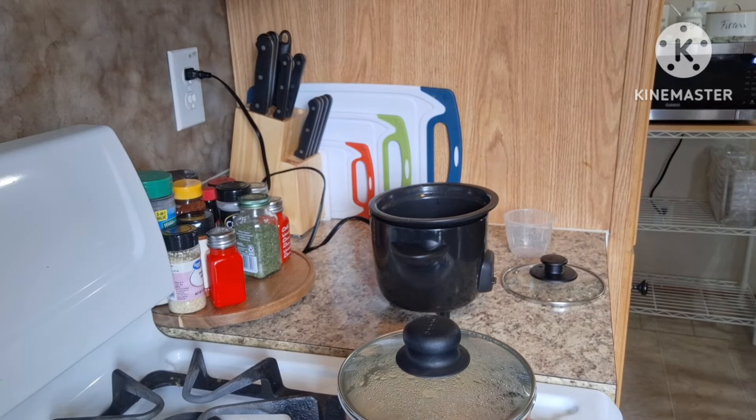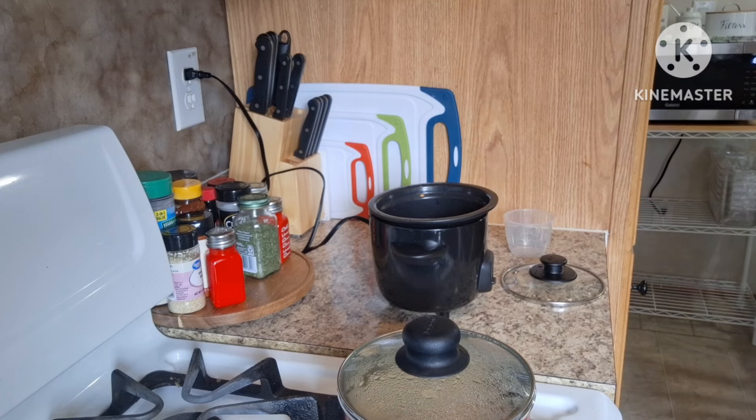Hello my friends, welcome back to Anna's Mobile Home Life, and if you're new, welcome! In this video I'm gonna make something that I've been enjoying and I'd like to share it with you.